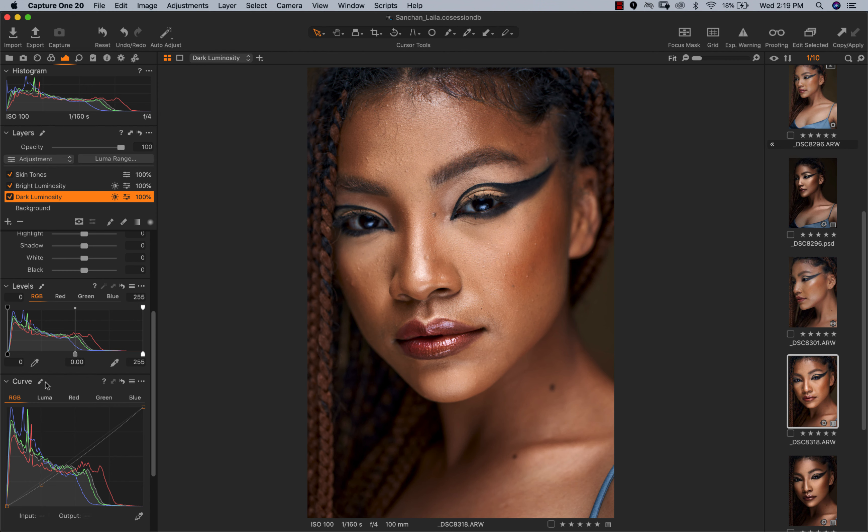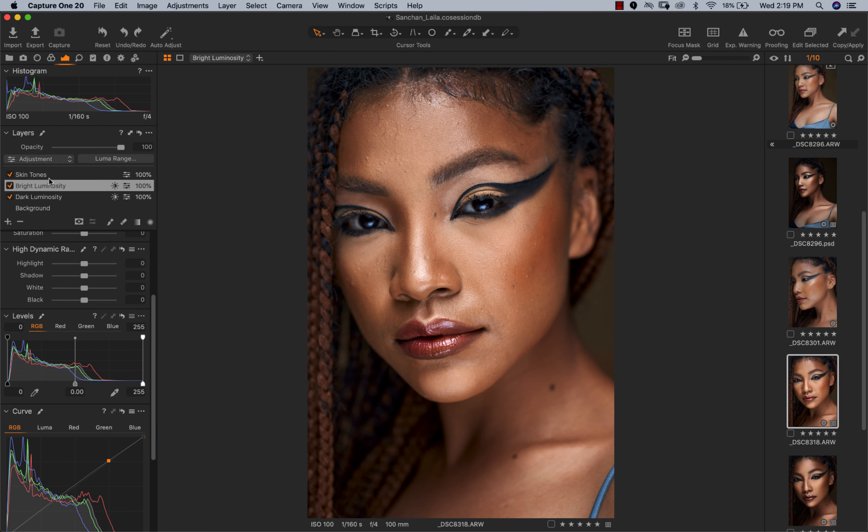For my luminosity mask I use my RGB curve. For the dark parts I just dragged my curve down a little bit, and for the highlights I pulled them up a little bit — if I drag it all the way up you can see the bright parts of the image getting brighter, so I'll Command+Z and take that back. I also worked on my skin tones — look at her neck and face, they're not very even, so I evened out the skin tones.